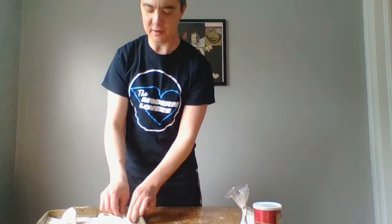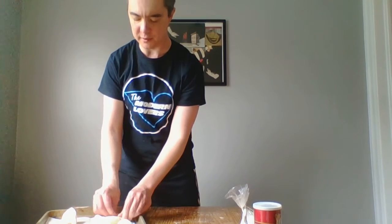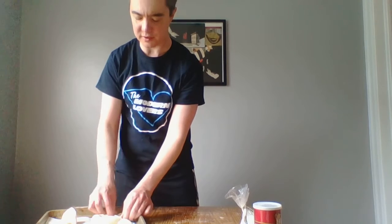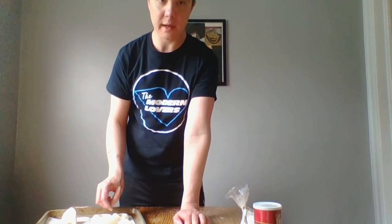Mine always look a little different — they're not perfect. Some of them will end up looking better than others, but they'll all taste delicious. So I'm going to turn this off and do that with my other pieces of dough.